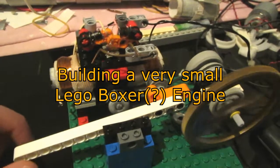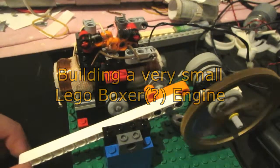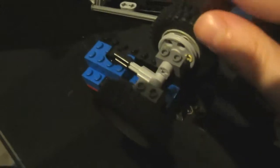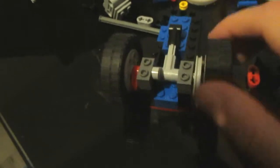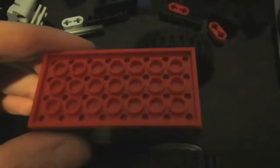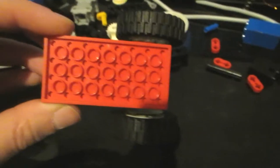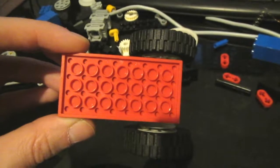Building a very small Lego boxer engine. This idea originally was a little bit different — I wanted to make a very small one-cylinder solenoid engine. To challenge myself I decided to make the entire engine on just this red plate. Not much space to work with, but I think I can make it work.